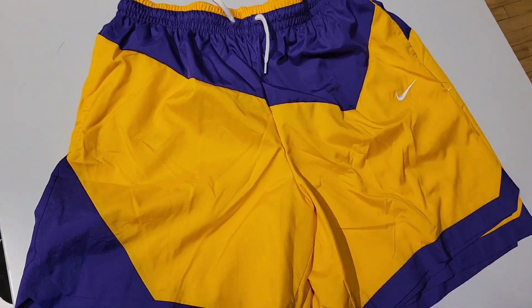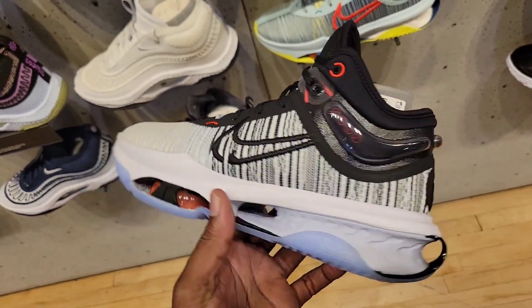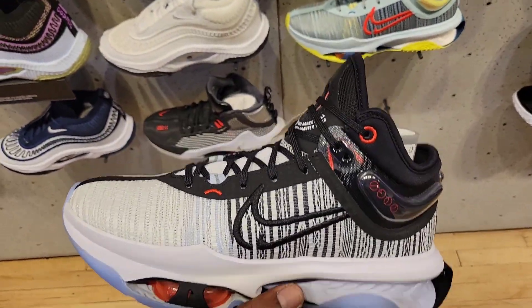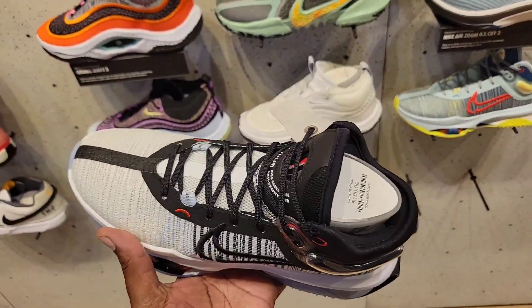Double XL left in this one — I like that though. First time seeing these in hand — let me know if you guys like this one. This is the GT Jump 2, something like what Jokic was wearing. This is the first edition right there, this is the new one — I like this colorway.